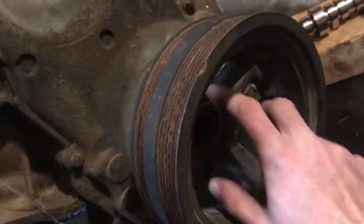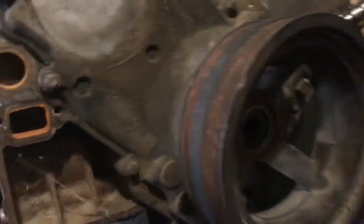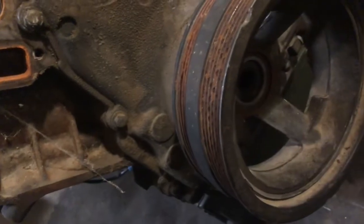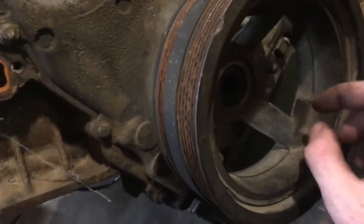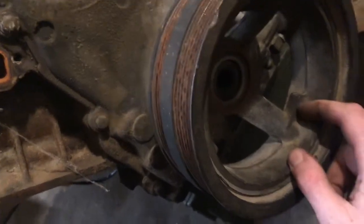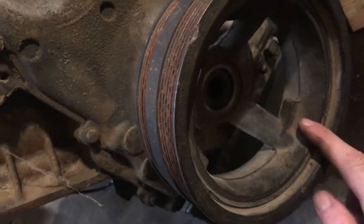It turns out I didn't do my research — you actually need a claw tool that grabs onto the crank pulley and pushes inward on the bolt to pry it off, because it's super hard to get off. I tried to get it off myself and couldn't. It's the next day — I went to O'Reilly's and picked up the tool. It's pretty straightforward; I'll show you guys how to use it right now.